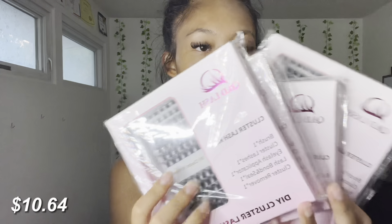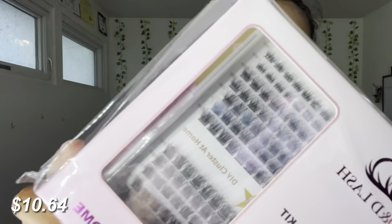You already saw these first, so let's open them. I did already peek into this because it was the first package and I couldn't help myself. The brand is QD Lash — this is A1, A2, A3, A4. Now for my last package, let's open this — it just came today.